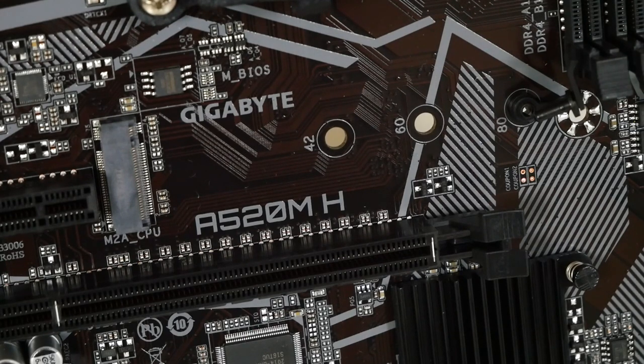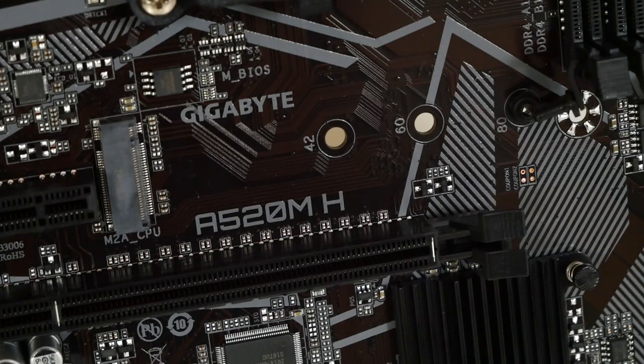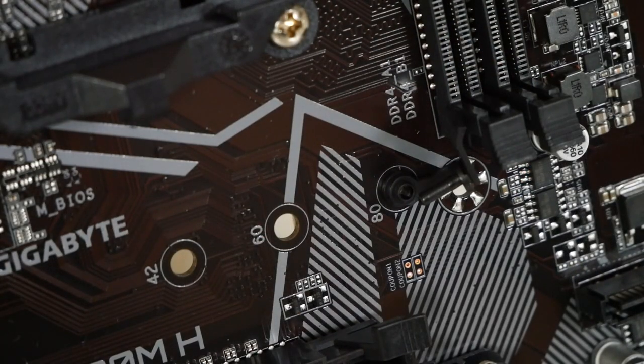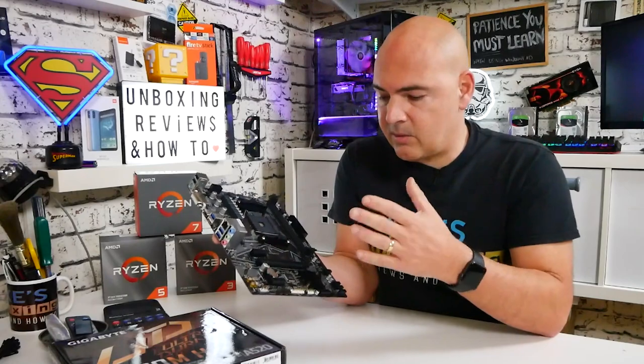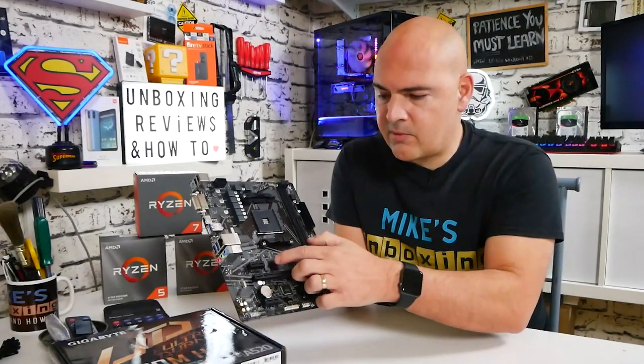Moving down slightly, we've got the NVMe or M.2 slot, supporting SATA SSDs or M.2 NVMe SSDs. An unusual but welcome feature: rather than a metal standoff with a tiny screw to fumble with, this has a plastic locator with a little pin — you put your drive in, push the pin down, and it snaps into place. I really like this design and would like to see it on more expensive boards.